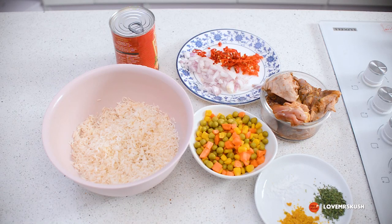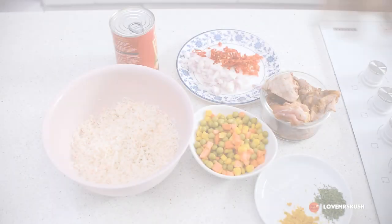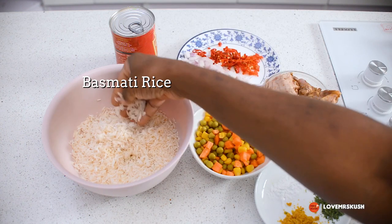Hi everyone, welcome to my kitchen! Today I'm going to show you a quick and simple way to make a delicious rice dish in just a few minutes — very little effort but very flavorful.